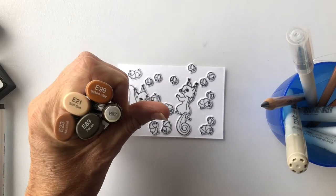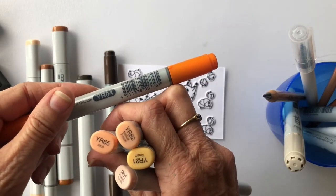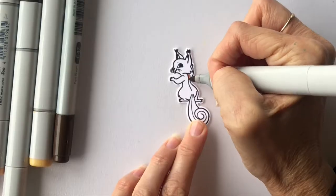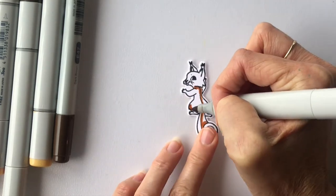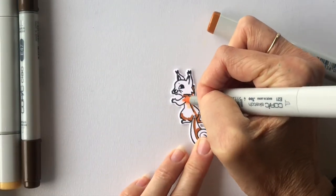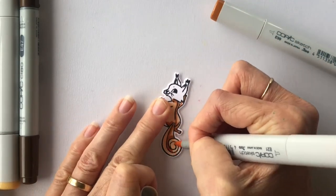The smaller images are all stamped in Memento Tuxedo Black ink because this won't smudge with my Copic markers. I've chosen all my browns and all my oranges to colour these little critters and also the acorns. I'm also going to use a couple of coloured pencils to add some darker details and some dimension to them. I'll show you the colouring of one of the squirrels and also one of the nuts just to give you the general idea of what I've done.